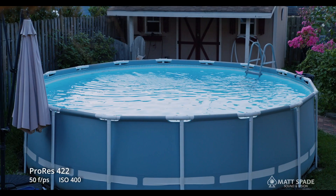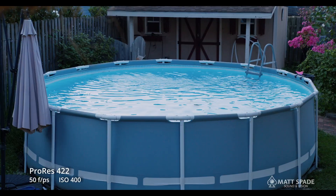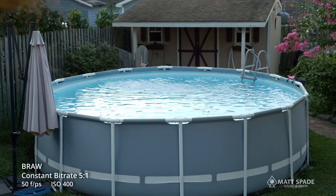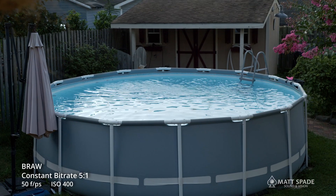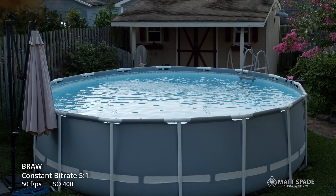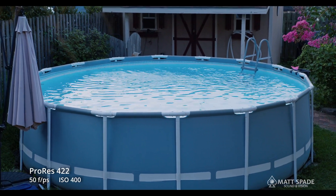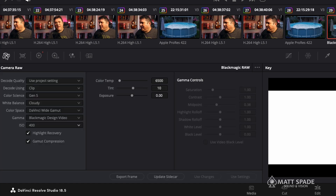But here's where it really shines for me. This was shot at 50 frames per second — notice the ripples in the pool. It looks good, but to me the highlights are a little blown out. Once we go over to raw, look at how much more information you get in every one of those ripples, and even in the shadows along the fence — BRAW versus ProRes.